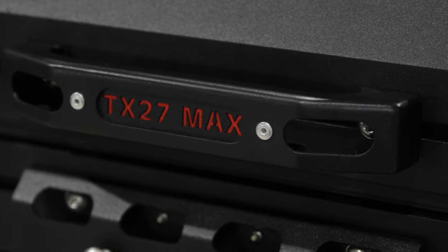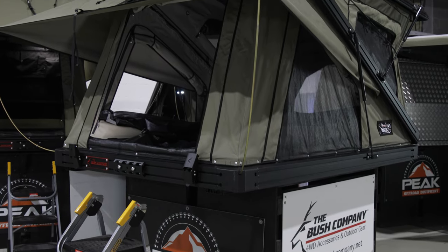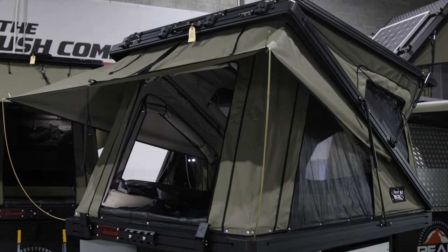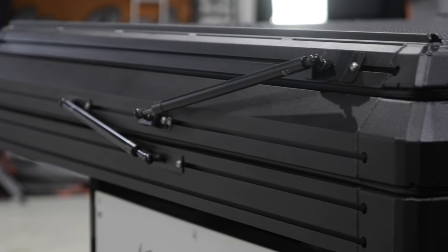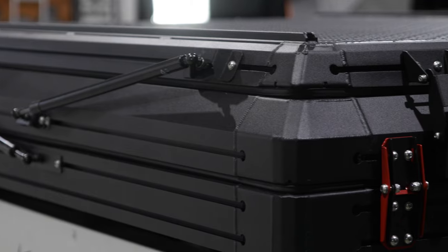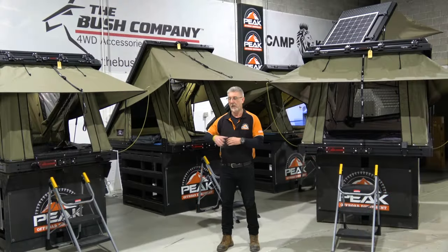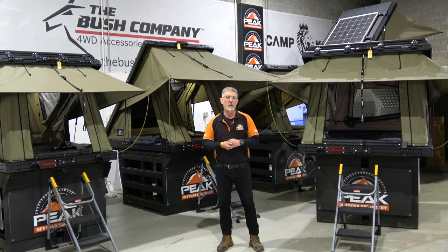This has just arrived in my showroom. I'm one of the first to get one for the display and already customers have been waiting for this for a long time. So it's important to show you the differences here today with this tent and the smaller version — the little baby brother, really.